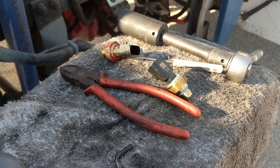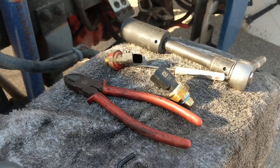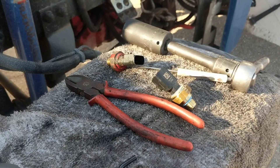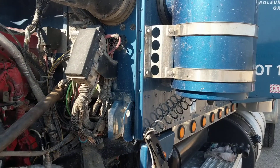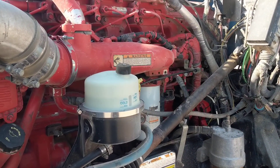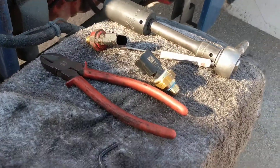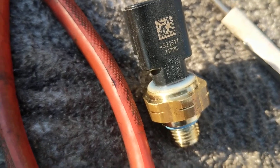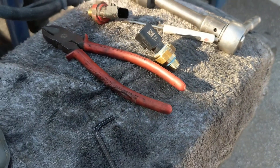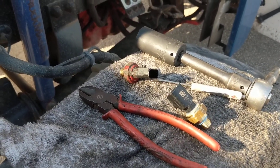Hey guys, real quick video — I want to show you how to replace the oil pressure sensor on the engine. This is a 2013 Peterbilt 367 with a Cummins ISX 15. The sensor part number is 4921517, costs about $116.